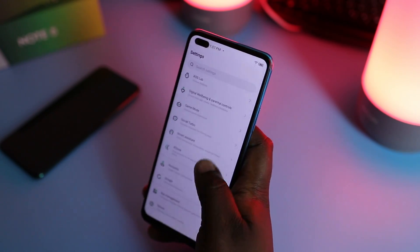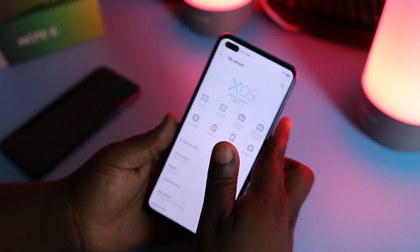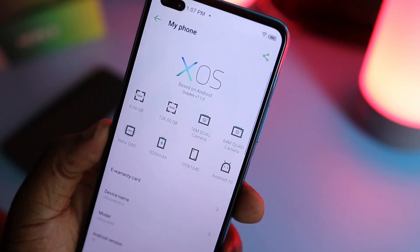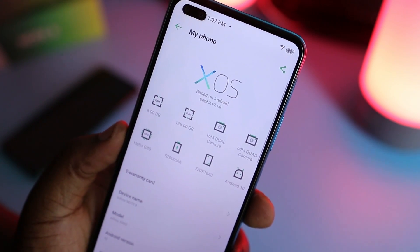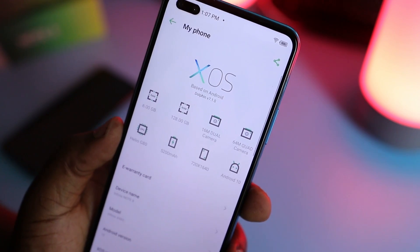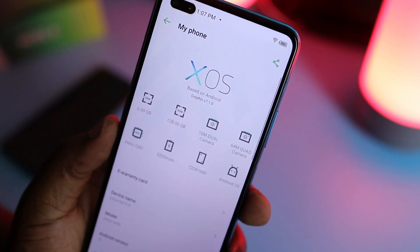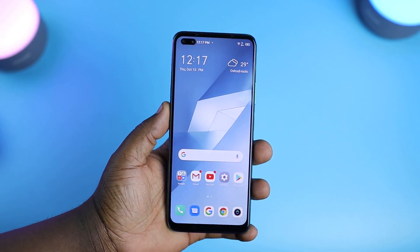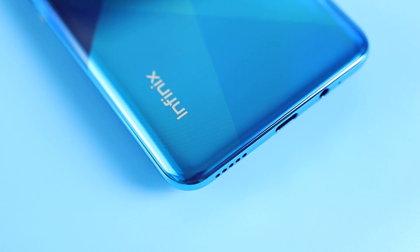This display has an aspect ratio that's ideal for watching movies, but it's a 720p display and YouTube videos will be capped at 720p. My review unit comes with 128 gigs of storage and 6 gigs of RAM. You get about 112 gigs of available storage out of the box. There are other storage variants that may not be available depending on your region. It's running Android 10 with XOS Dolphin version 7.1.0 on top, and it still has Infinix's ton of bloatware, some of which you cannot uninstall.